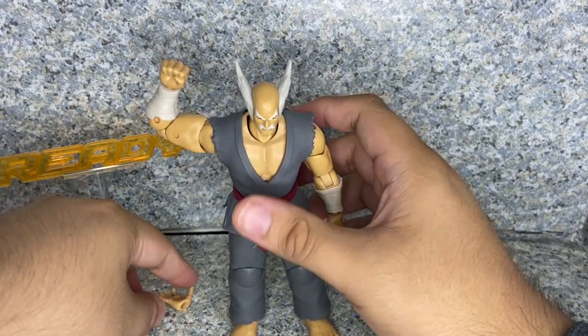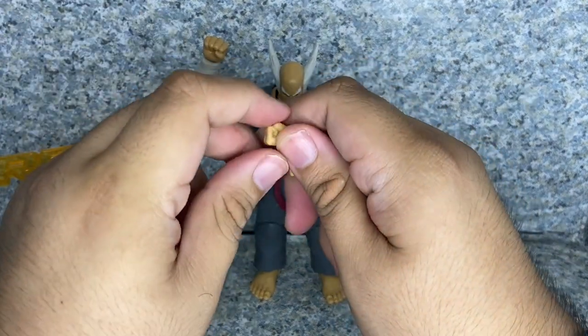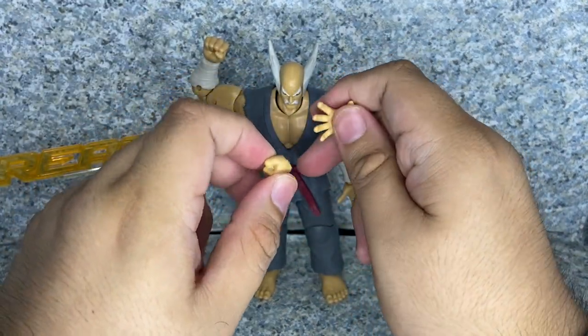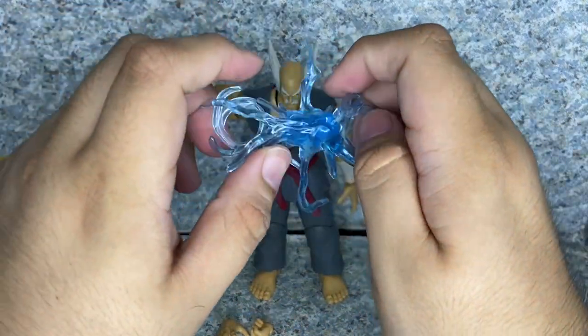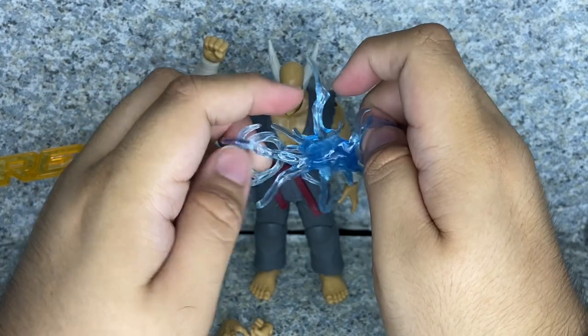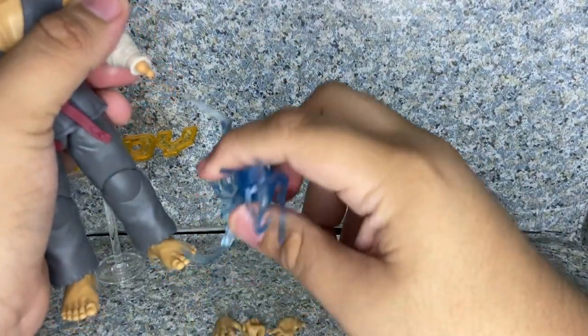Now for accessories, he does come with a few interchangeable hands — the left fisted hand and the right grabbing hand. He also comes with this lightning effect piece that wraps around his hands, just like so. You pop the hand off and attach the lightning effect.